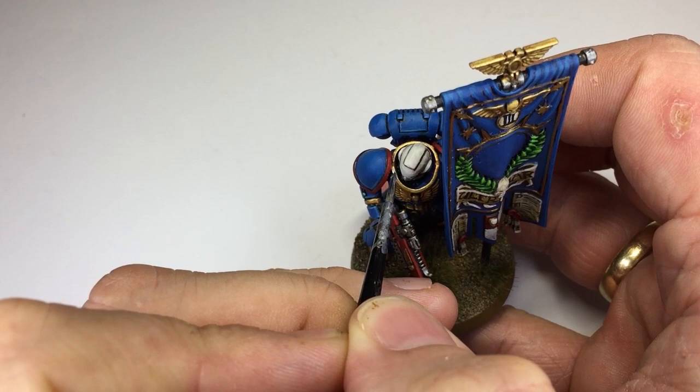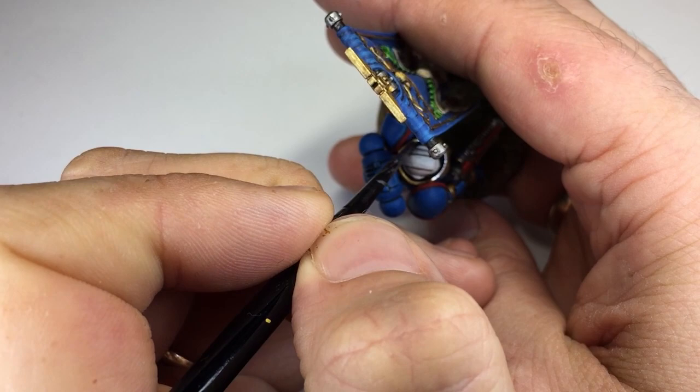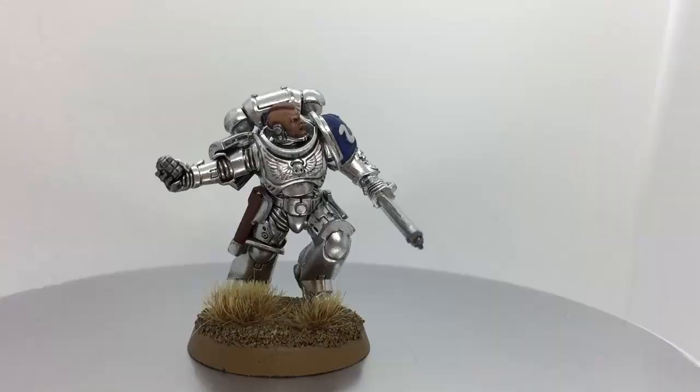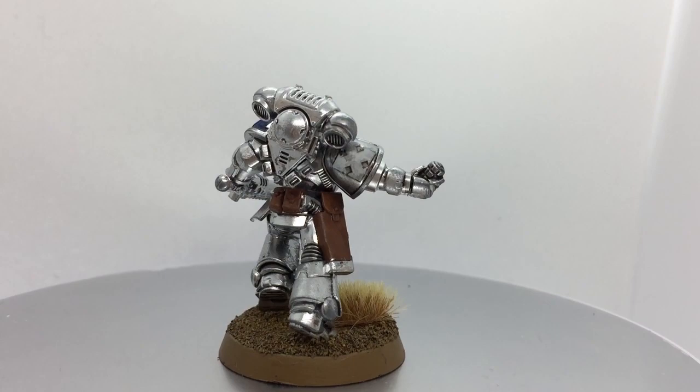It's not just Necrons that this works for — it also works with Space Marines. This is one I painted earlier, one of my Space Marine Ancients. I didn't want to paint the entire model again with the mirror paint, so I just went in and tried out what it would look like with some highlights. Where the gold was, I just wanted to replace that with this mirror effect, and I think it came out okay in the end.